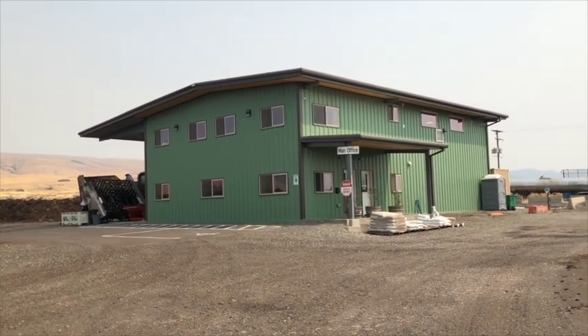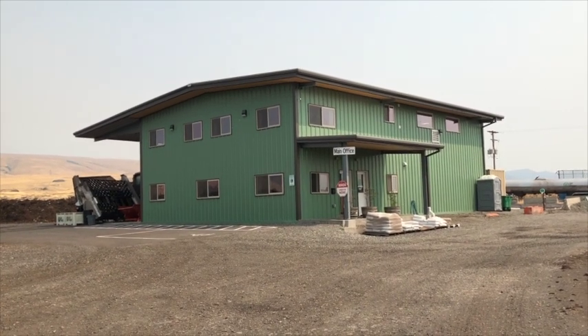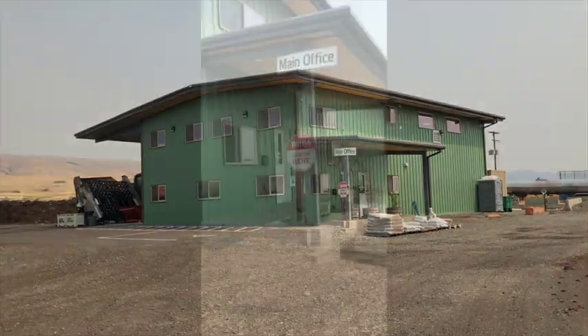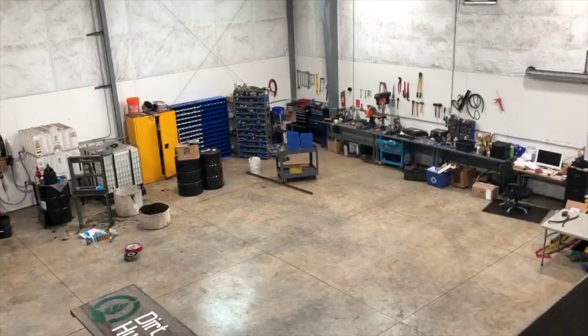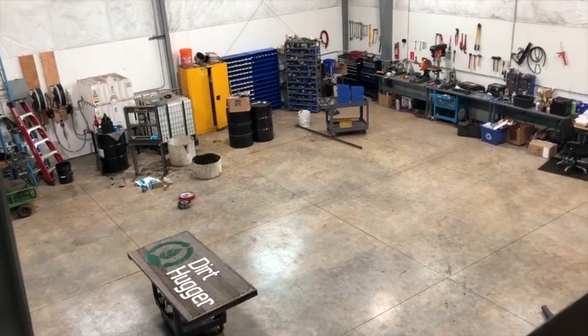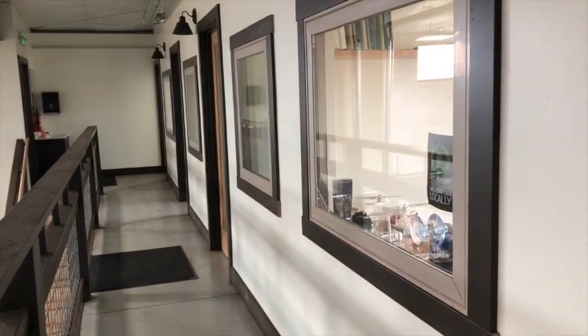This is our new 2,900 square foot building for Dirt Hugger. It's about two-thirds shop space to fix our equipment — turners, loaders, dump trucks — and the other third is eight different offices with break rooms and other spaces. This entire floor has the radiant tubing in it, as well as the second story up here where the offices are.